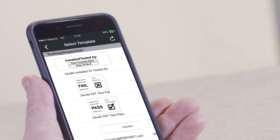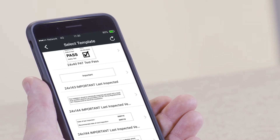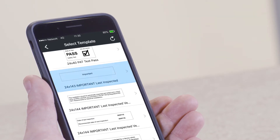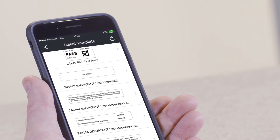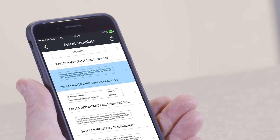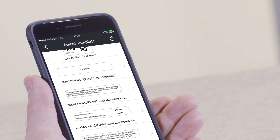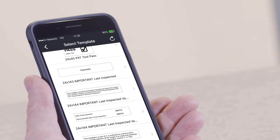Here you will see a label that reads 24 by 143 — Important, last inspected. Below this label are two further labels, versions 2 and 3 respectively. These are the three labels necessary in order to comply with the correct inspection label dimensions and font size.